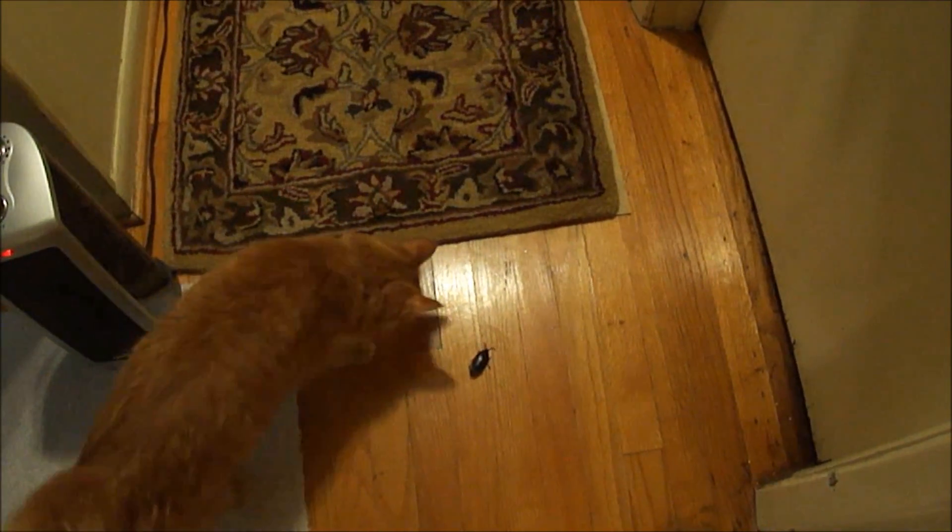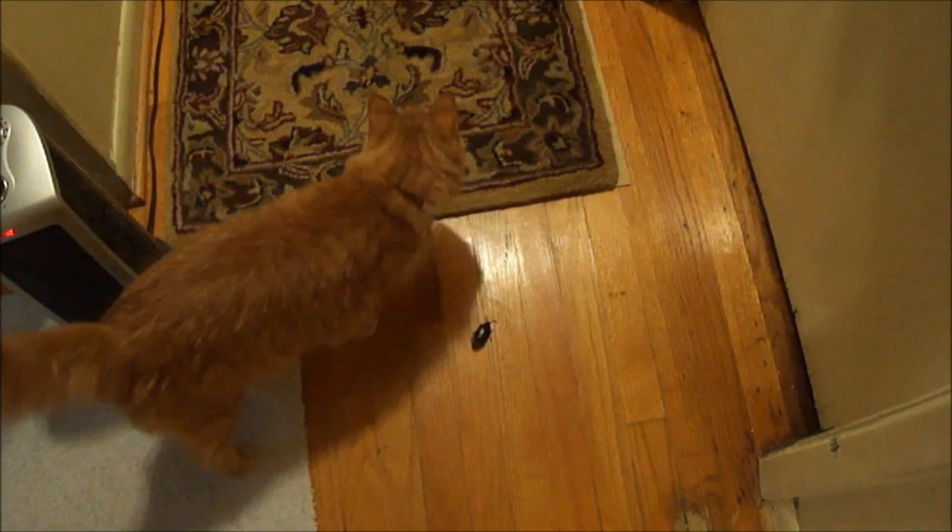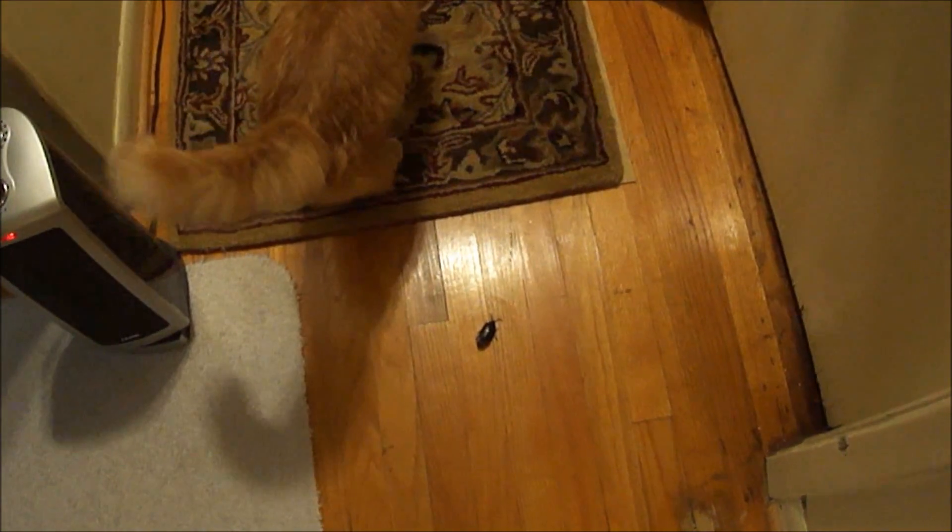Well, well, well, what do we have here? A cockroach. You see that damn cockroach, Milo? Yeah, that little sucker there. I'm gonna kill that damn cockroach.